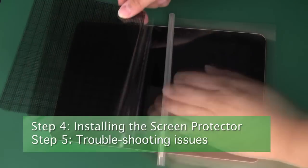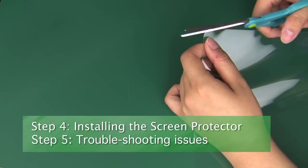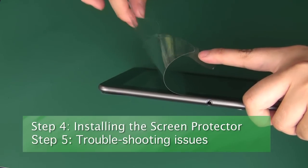We'll show you how to use the dust isolation sheet during installation of your trimmed protector. Finally, we'll show some techniques for last minute trimming, as well as how to remove bubbles and dust.